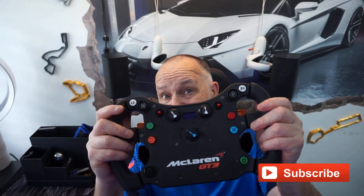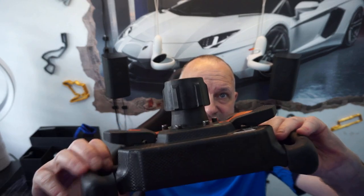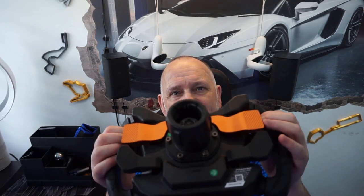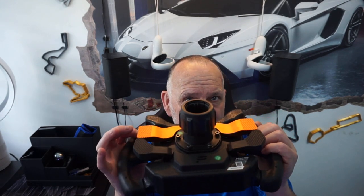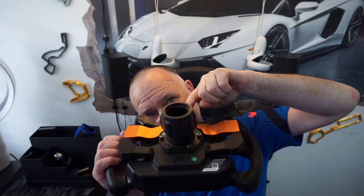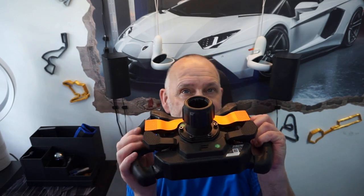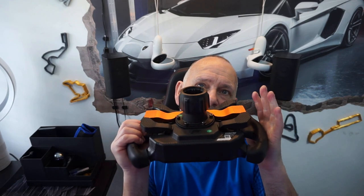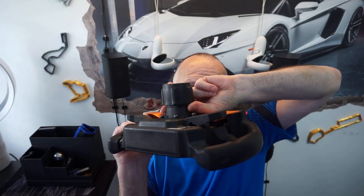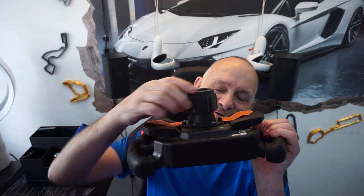I want to talk about the negatives first. One of the negatives is the QR / QR1 Light connector — it has the plastic slide on the back that just locks in place, and with that it only gives you a limited amount of torque. So if you're running a DD1 like I am, you can only run at the lower torque band. I generally have a QR1 normal on the back of this thing.